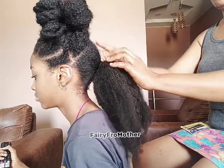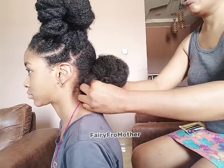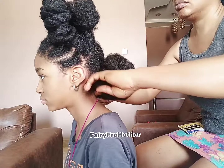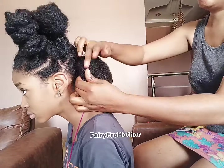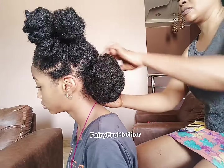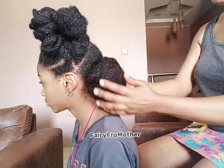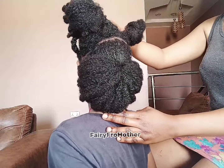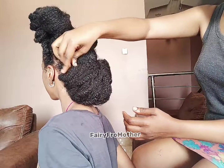Using too much gel has several negative effects. It can bring about product buildup, and your scalp and hair strands get affected, making the hair feel heavy, greasy, and difficult to manage. It can also lead to dryness — some gels contain ingredients that are drying agents, stripping the hair of its natural oils, leading to dryness, brittleness, and breakage.